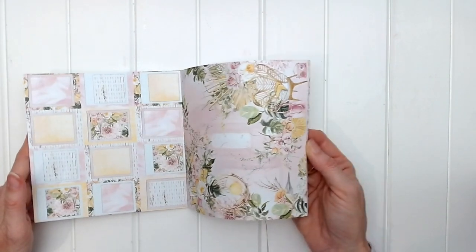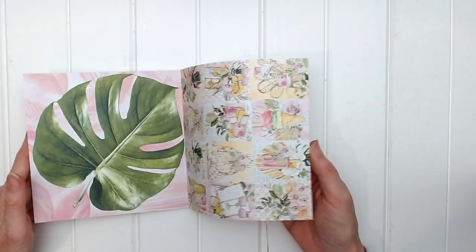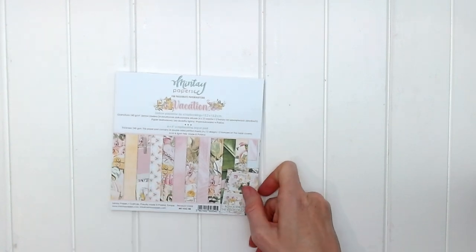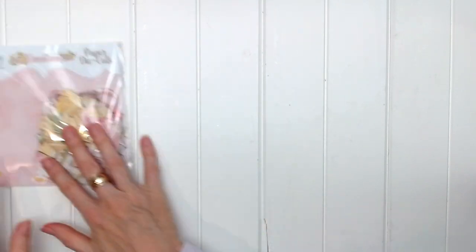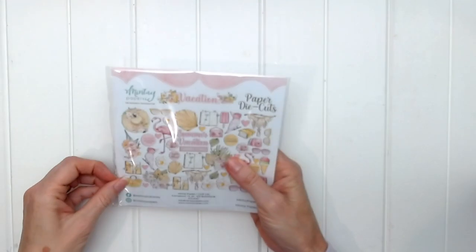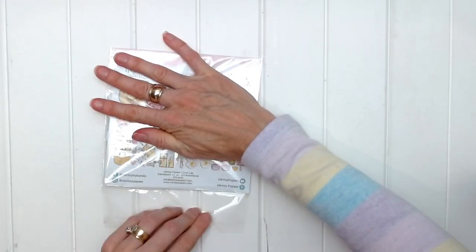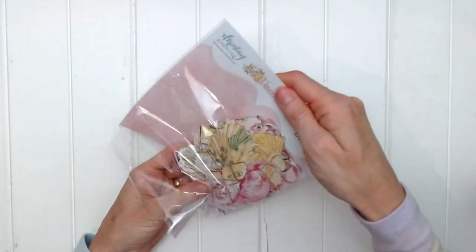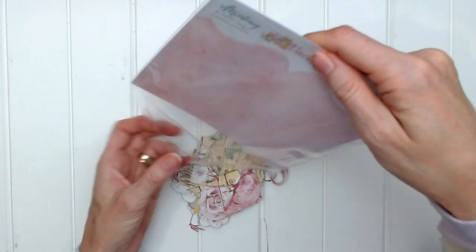What a beautiful collection this is. I can see lots of summer holidays being scrapped and lots of vacation journals being made. Now don't forget that Mente has released some new die cuts, so let's take a look at the die cuts that go with the Vacation collection.